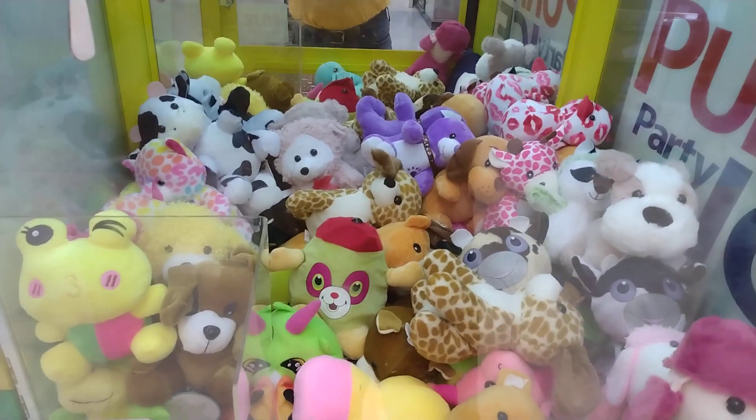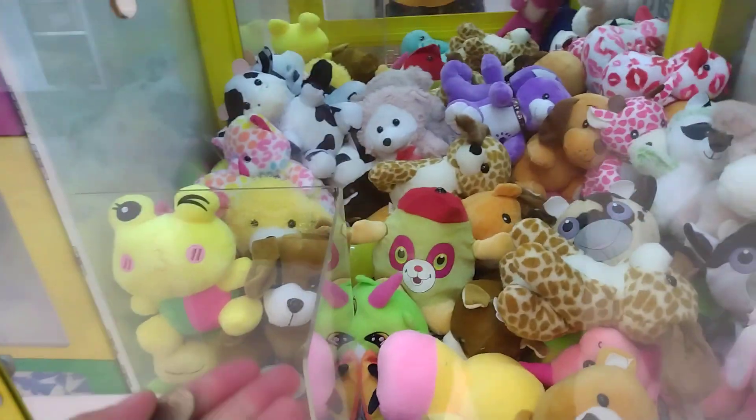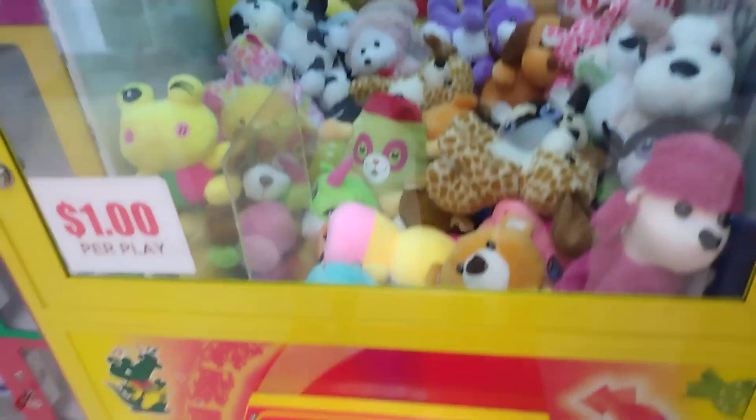What is going on everybody, Captain Namco here. I'm gonna play the toy soldier claw machine here at my local Kirby Foods IGA. I'm gonna try to win that dog right here in front of me.